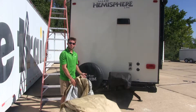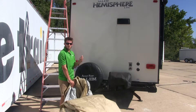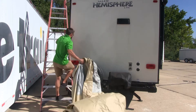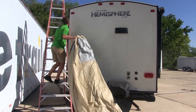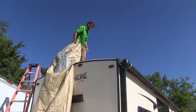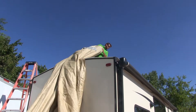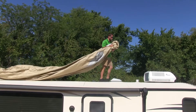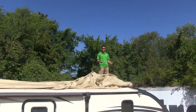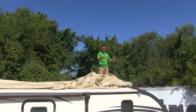Grabbing the front of our cover, we're going to head up our ladder to the roof, letting the cover unroll as we go. Now we're just going to walk to the front of our trailer, dragging the cover with us. Now that you have the cover on top of your trailer, you can begin draping the sides and corners over your trailer.